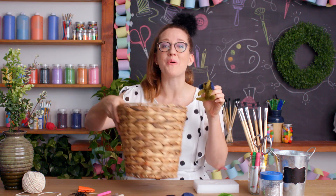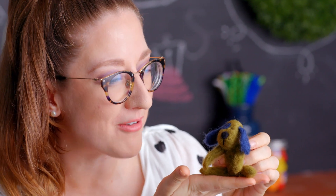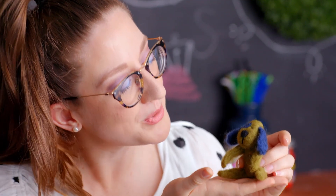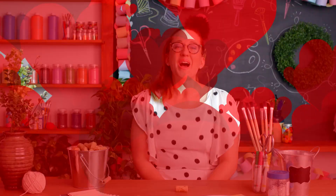Now after I finish a craft, I like to immediately throw it in the trash, because that's what it is and that's where it belongs. Sure, it was nice to forget the world and focus my energy on this tiny thing, but what purpose does it serve after that? Do I really need more things collecting dust on my shelves? No. I don't.